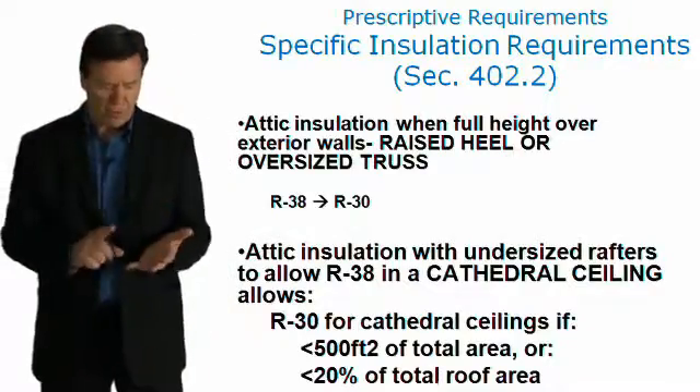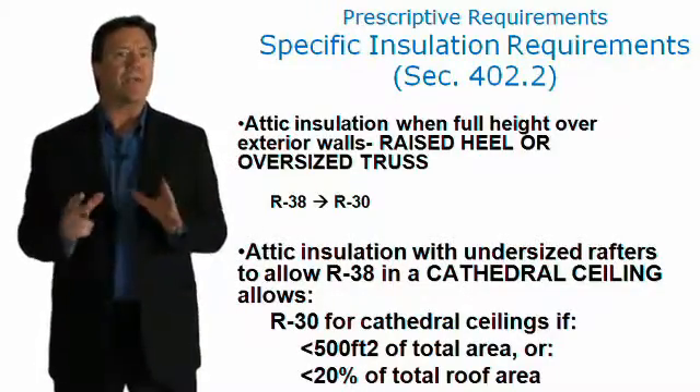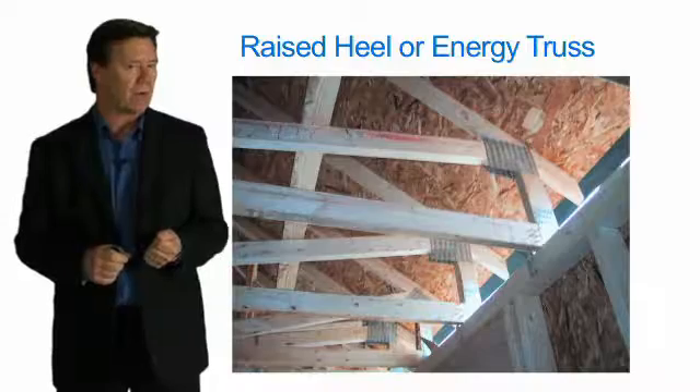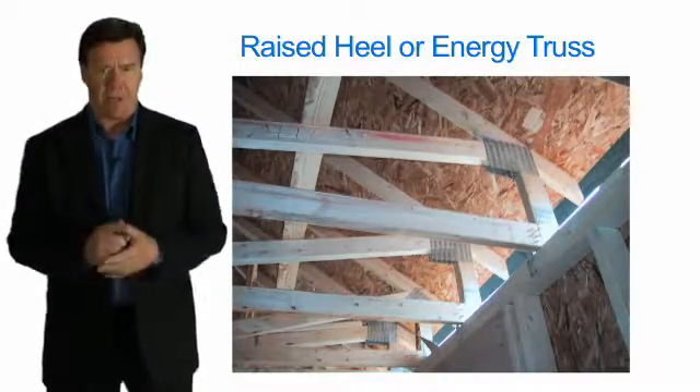Another important thing to recognize is that if you use raised heel trusses, you get a little bit of a credit. Sometimes they're called energy heel trusses.